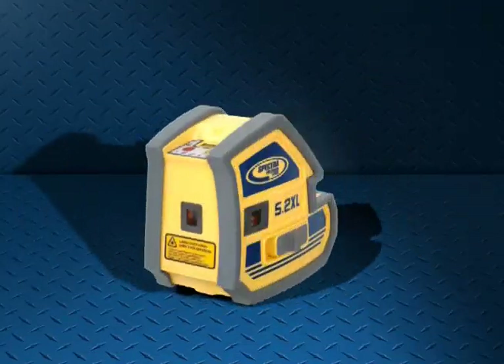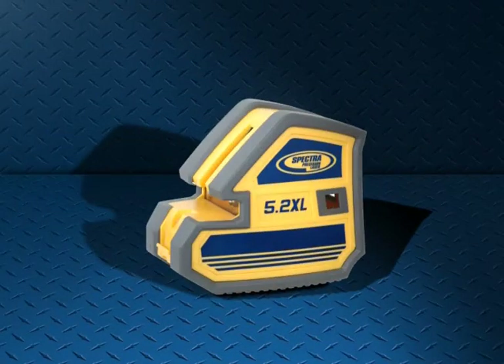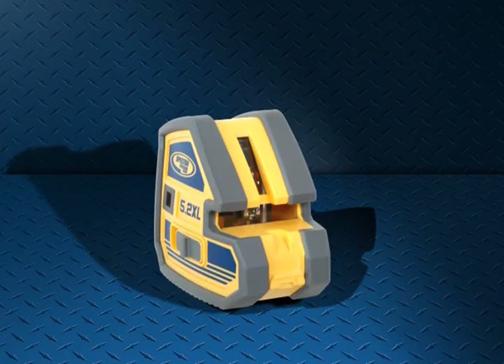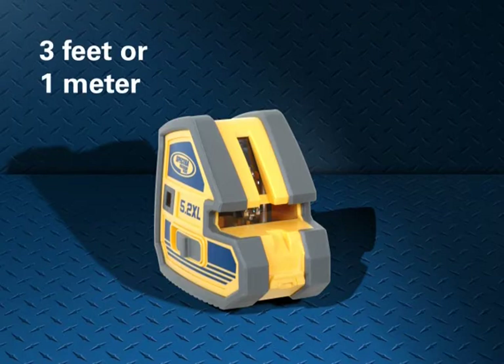The Spectra Precision 5.2 XL point and cross-line laser is an automatic, self-leveling, multi-purpose tool that can be used in a wide variety of construction applications. By combining a 5-beam pointer and a horizontal and vertical cross-line laser into one simple small product, it eliminates the need for a contractor to purchase separate tools. A durable unit, the 5.2 XL withstands a drop of up to 3 feet or 1 meter onto concrete and still maintains accuracy.